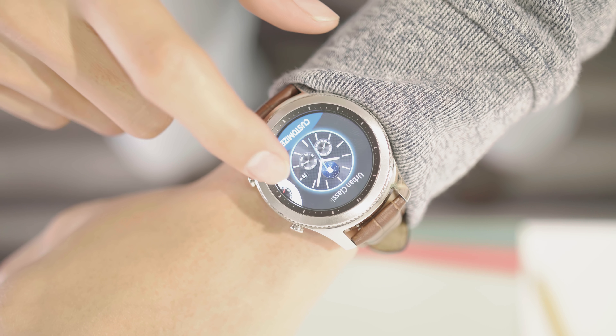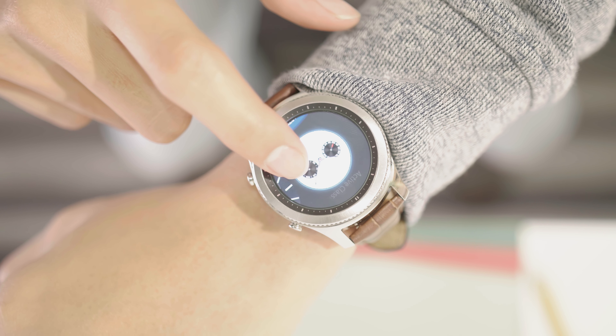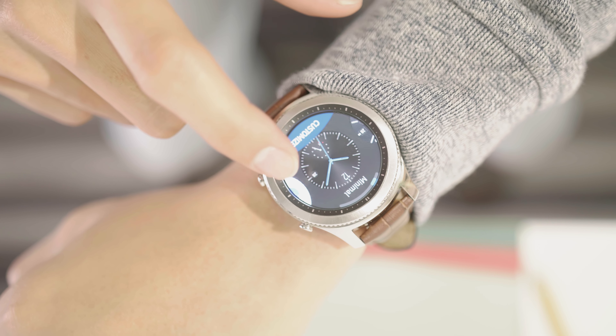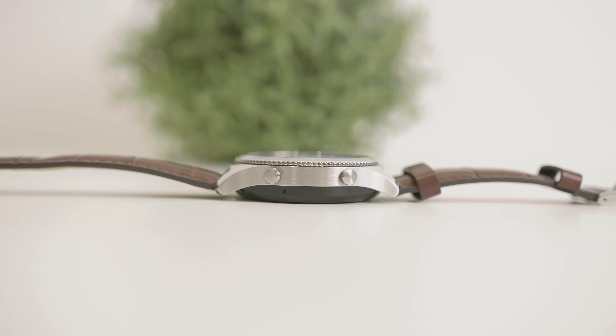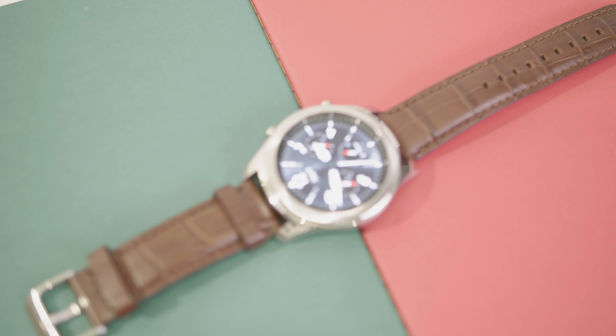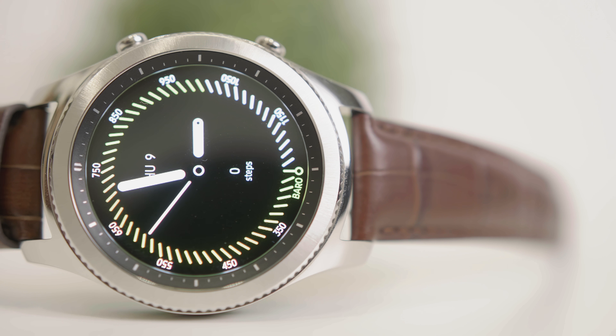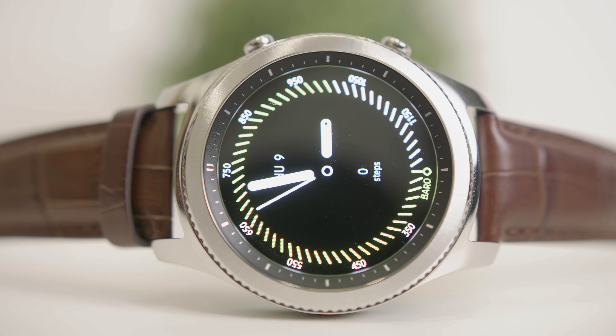At first, many people will mistake the Gear S3 for a normal watch, but they will eventually notice the great function behind it when a notification pops out. I've been using this watch for one year and the durability of the build is top-notch — it is sturdy and I can barely see a minimal scratch on the metallic stainless steel body. The 360 by 360 Corning Gorilla Glass is vivid on this small footprint, and the Super AMOLED display did a commendable job in bright sunlight.